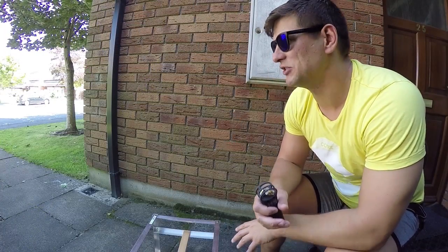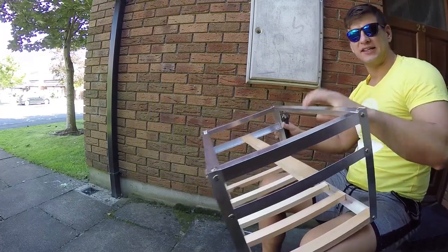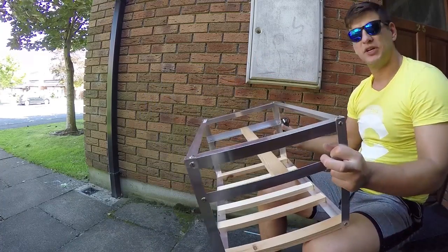Now the mining rig frame is ready. It didn't take me too long — it took about 10 minutes. It's a solid frame, it's light, and it's ready to put hardware in.